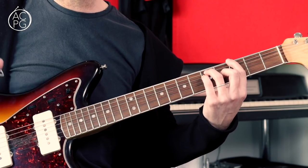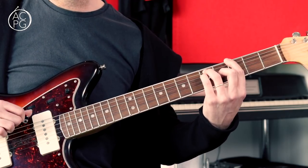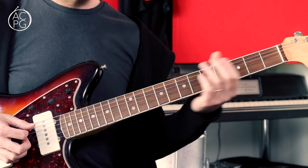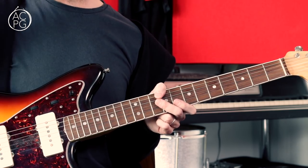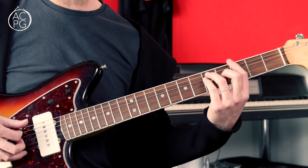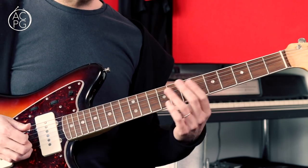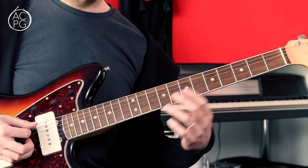We're going to play the root note of this chord with the pick, then the A string with the pick, and then the middle two strings with the fingers of the picking hand — using the middle finger and ring finger. Then just playing that low root note one more time. So it's pick, pick, fingers, pick. Then we're moving up a couple of frets and we've got this lovely hammer-on idea. The essence of this is that we're hammering on into a C triad shape.